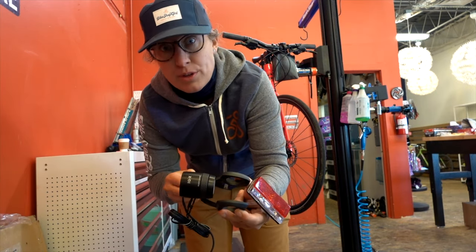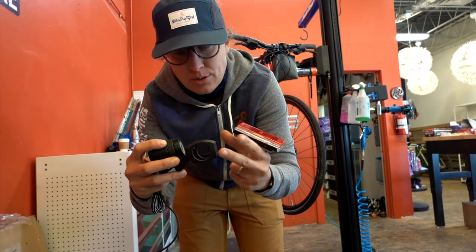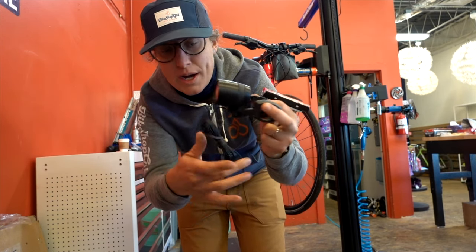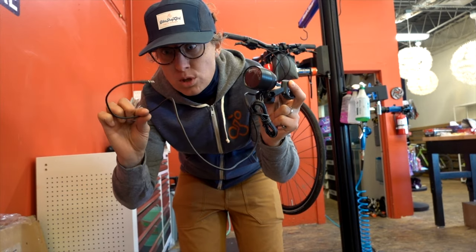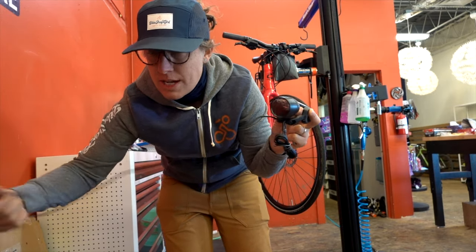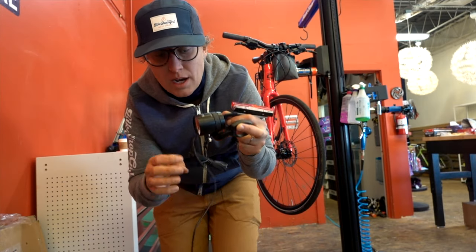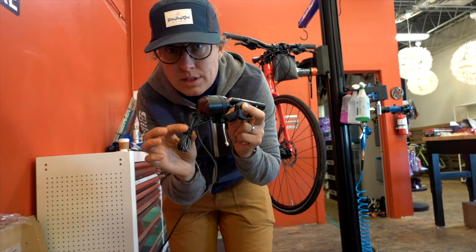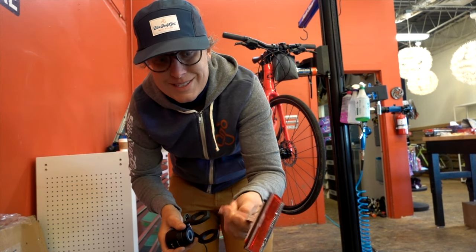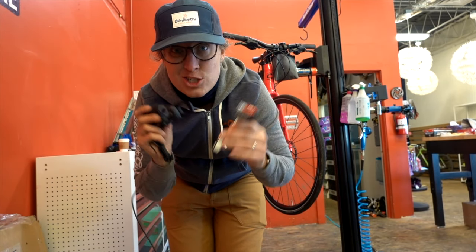Luke did a couple of things to help this process. He gave me the right handlebar mount for my wife's handlebar size, and then there are two wires. The short one is for my fork — he asked me to measure my fork so it's cut to length, and it just has a nice plug at the bottom to plug into the hub. The longer cable runs back to the rear light, which is designed to mount to my rack. Let me get these installed and show you what it looks like.